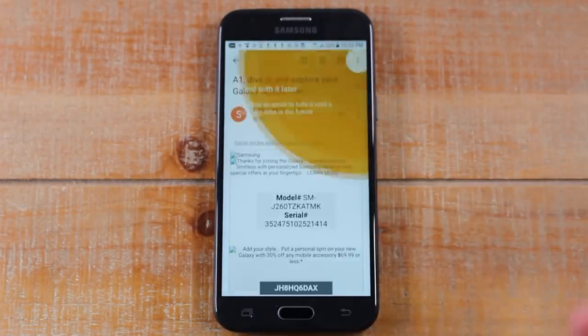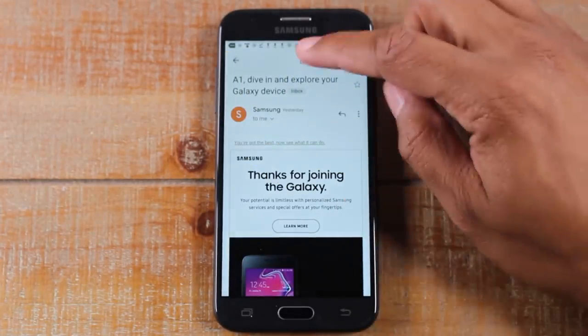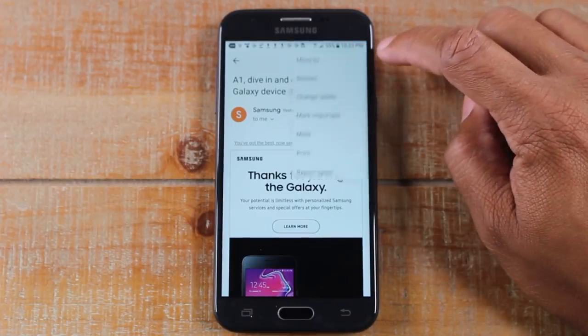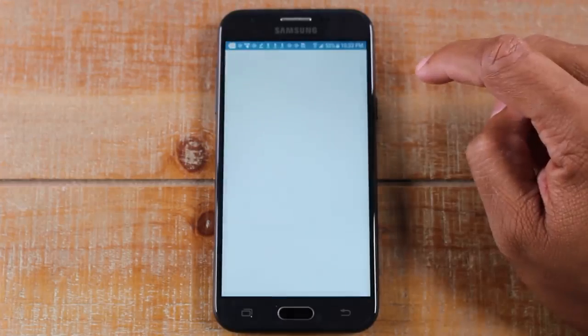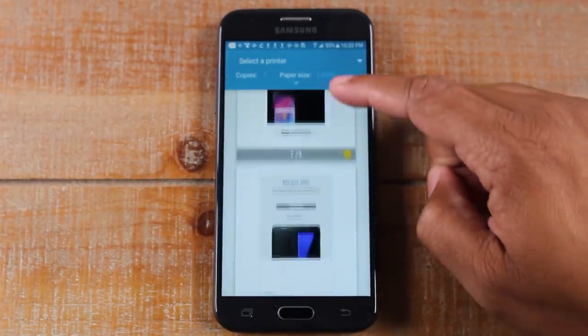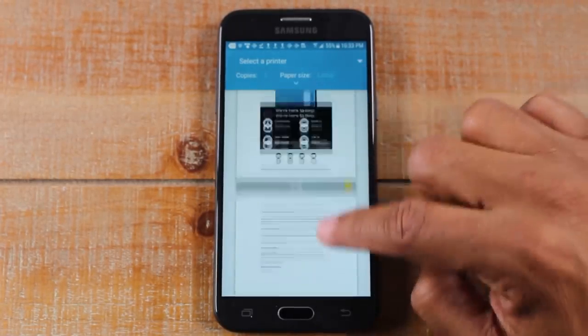For example, let's say you want to print out the information in this email here. No problem. So in the upper right corner, we're going to click on these three dots and we're going to go down to Print. Now it'll show you right here what it's going to look like when it prints, just so you can make sure it meets your expectation.